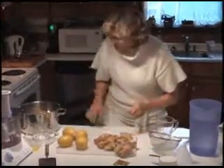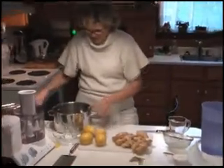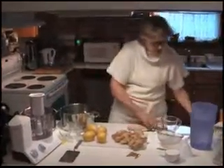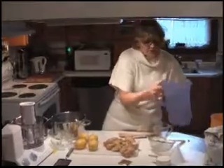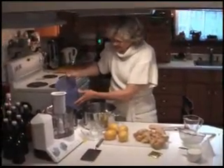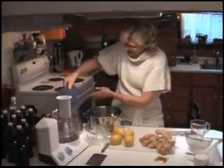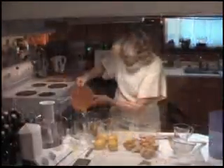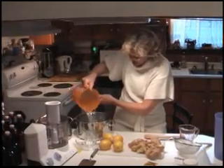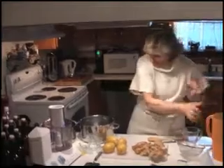Alright, step one — we're going to start our water boiling. I make a double batch, so I've got two gallons, which is about four liters of water. I'm going to put a gallon in each pot on the stove and start them boiling.